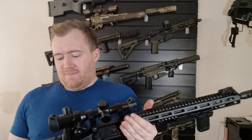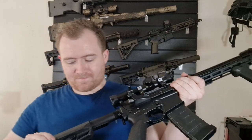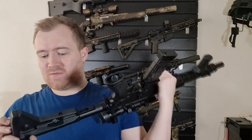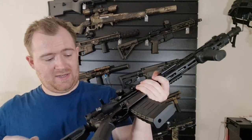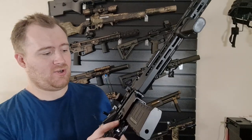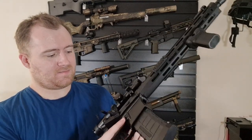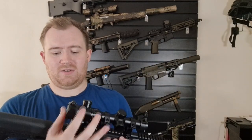Plenty of real estate there if you want to put some markings on with a laser. The stock is actually nice and secure, doesn't move about all that much — it's quite rigid for a cheaper stock. You've got points to put on a sling, which is great. And it's just a nice little rifle for the money, to be honest. The scope is illuminated.